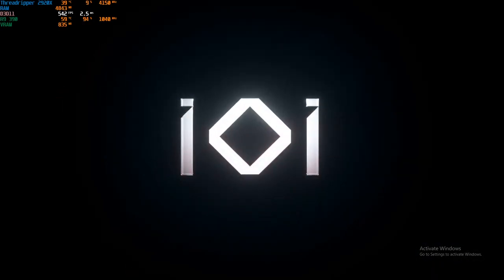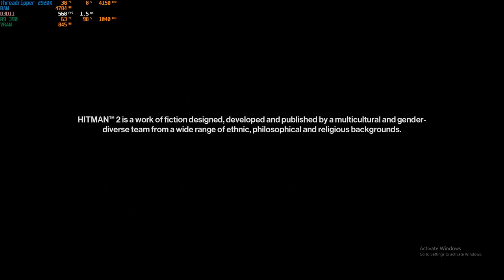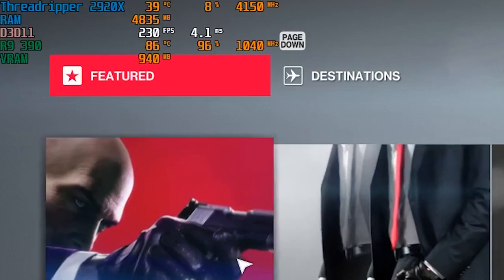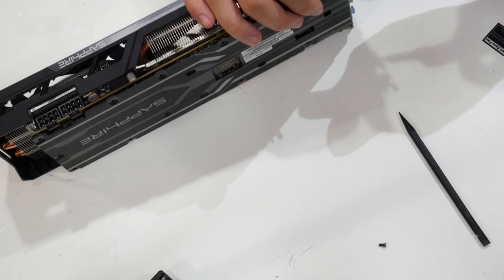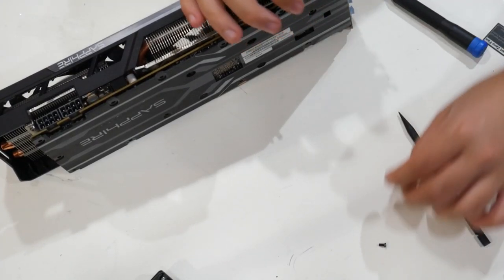I was trying to test my R9 390 — which by the time of this narration I've already sold — I wanted to do a video on how it performs in 2020 and in Hitman 2. When I launched the game I immediately noticed my temperature was climbing to a very scary level. I get scared when my 1080 Ti goes above 84 degrees, so when this card was hitting the 90s and hundreds of degrees, I knew something was wrong.